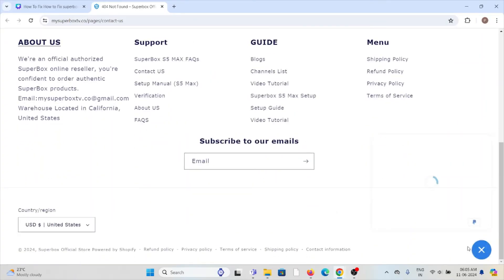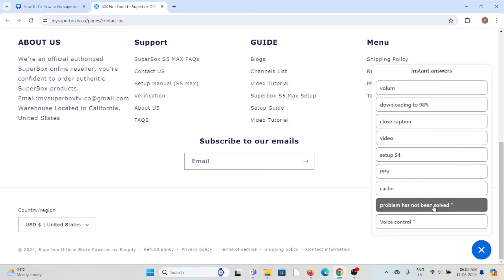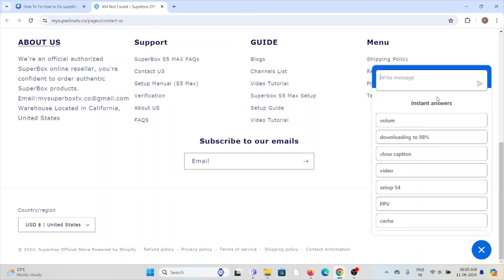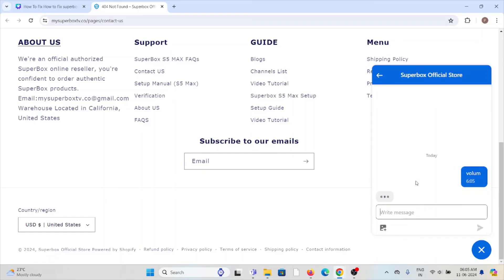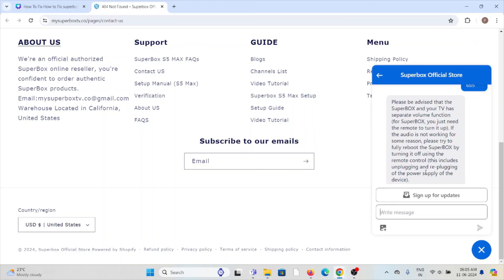Once you visit that website, you can click on the chat option and write a message describing the type of issue you are facing to get a solution. You can also check for instant answers — for example, if you are facing a problem related to volume, you can click on that and get advice.